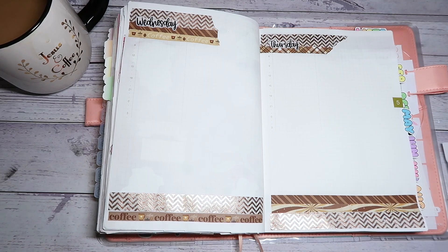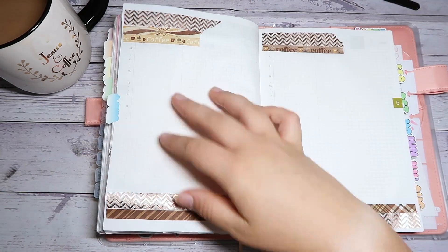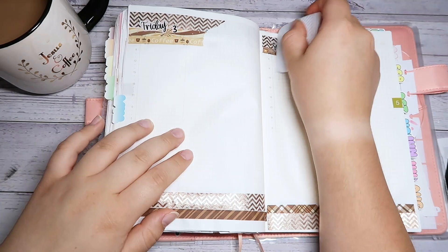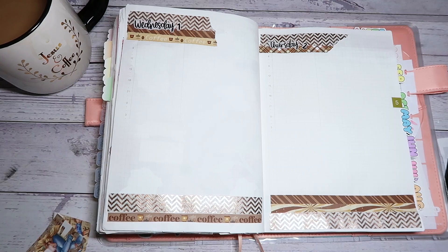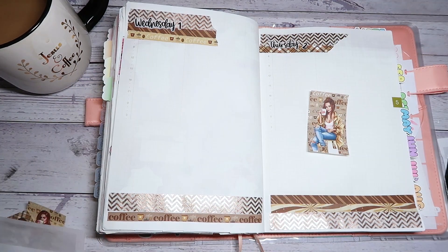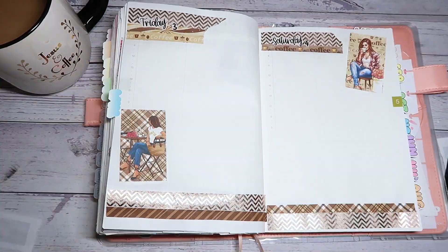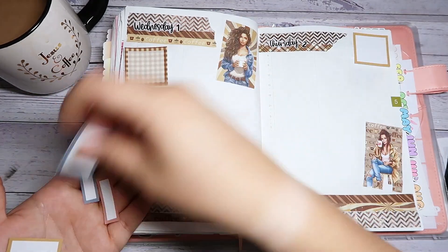I'm using days-of-the-week stickers from No White Space — those are like washi strips that I cut around the word and flatten down with my cutter so they solidify onto the page. Now I'm going to figure out what to do with the four boxes that come in the kit, and that's another reason I chose this kit — it comes with four boxes and I have four days, so I was like, oh my gosh, that's perfect!